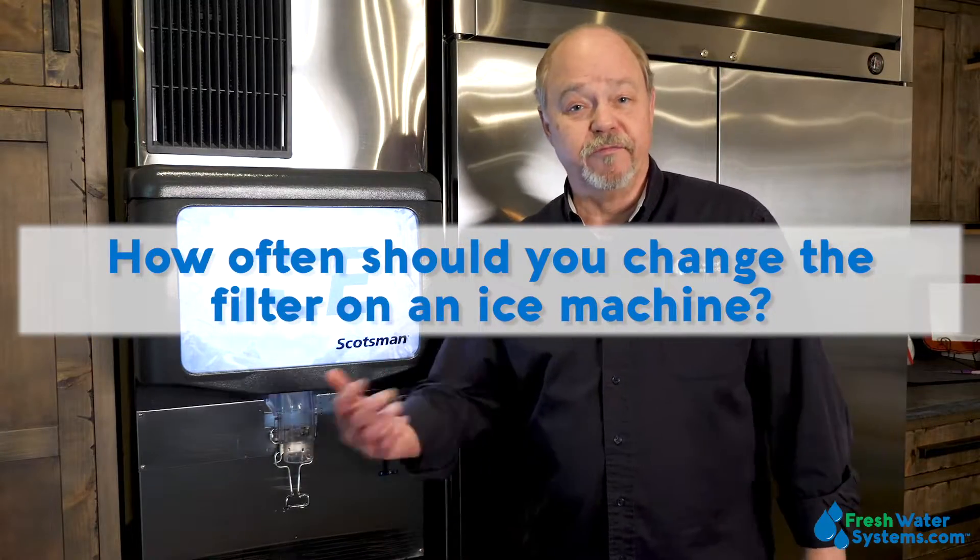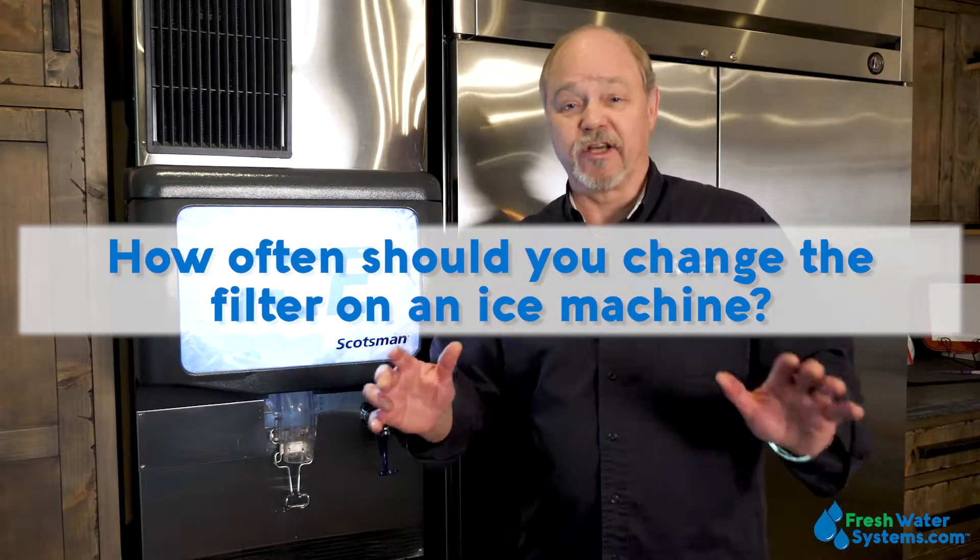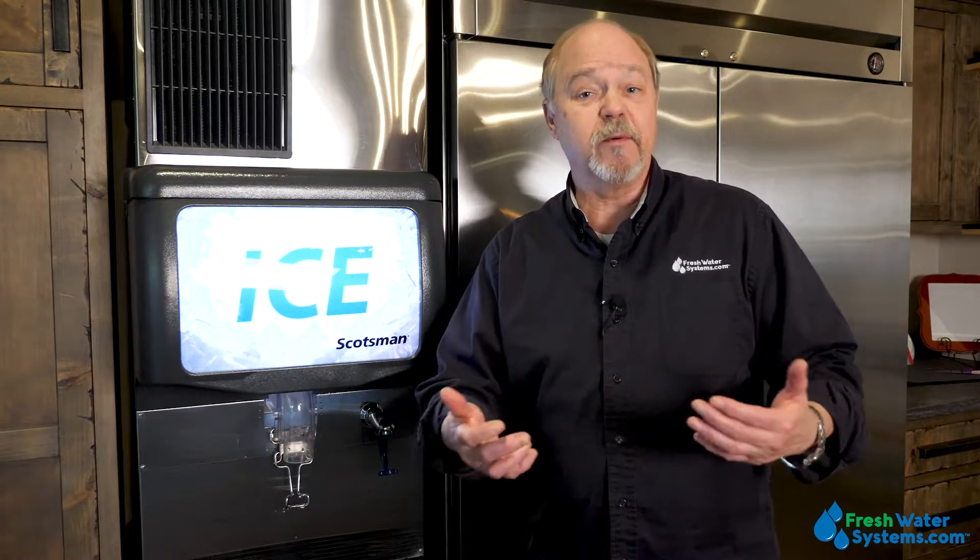How often should you change the filter on your ice machine? That's a great question, and often it's not changed frequently enough. Most of the time we are filtering ice machines with carbon — we're dechlorinating or we're getting out chloramines. And if we don't change the filter frequently enough, it actually could make the water worse, resulting in worse ice. So it's very important that we keep up with changing those filters. Carbon filters on a high-volume ice machine like this one might be in need of a filter change every six months.